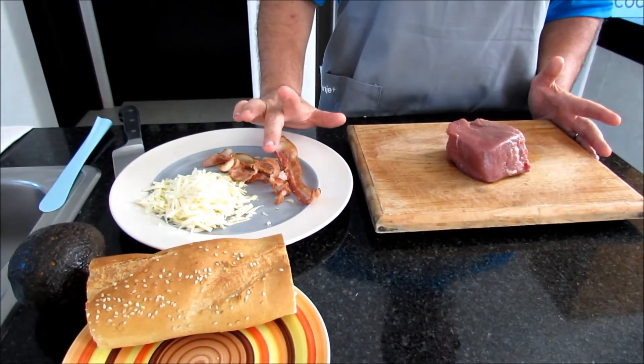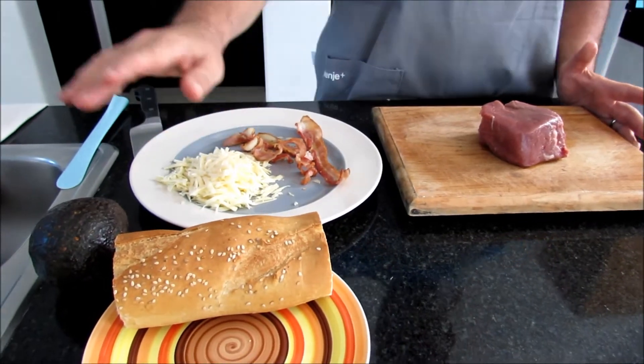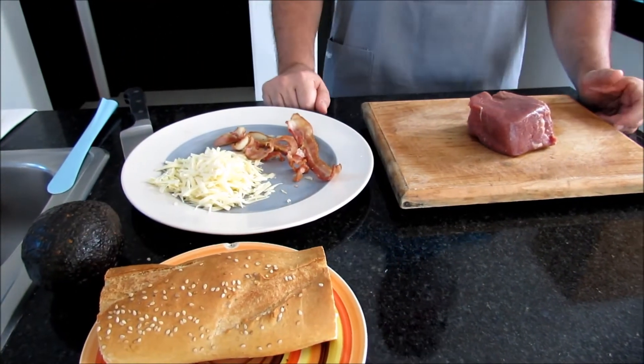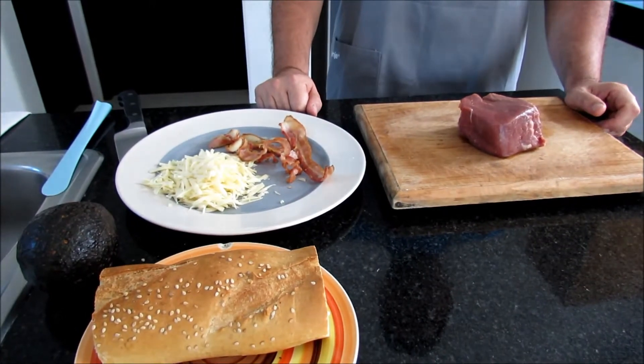Bacon, cheese, and avocado. And it will be a hot panini type sandwich.